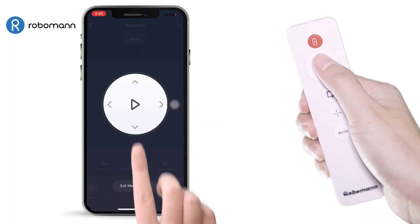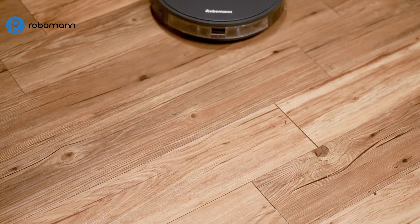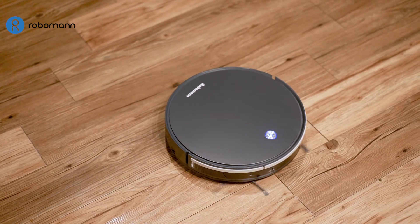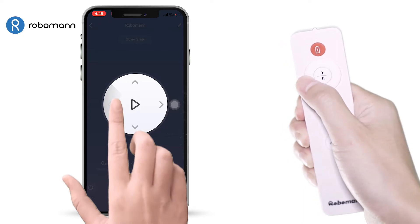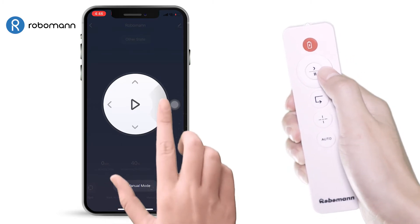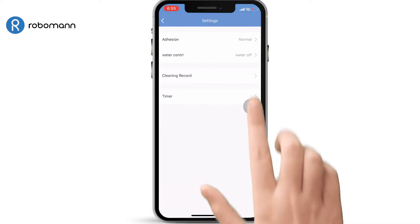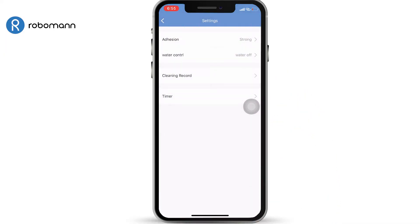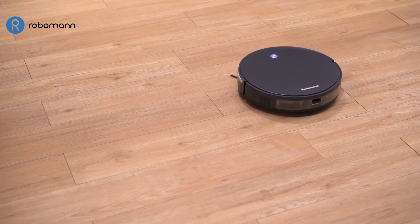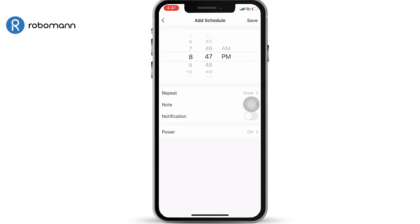Manual Mode. You can control your RoboMan 380 manually in this mode. Lastly, you can schedule cleaning times.